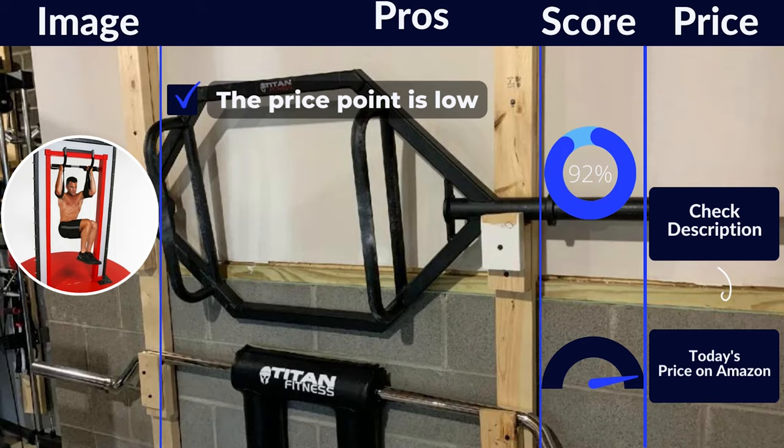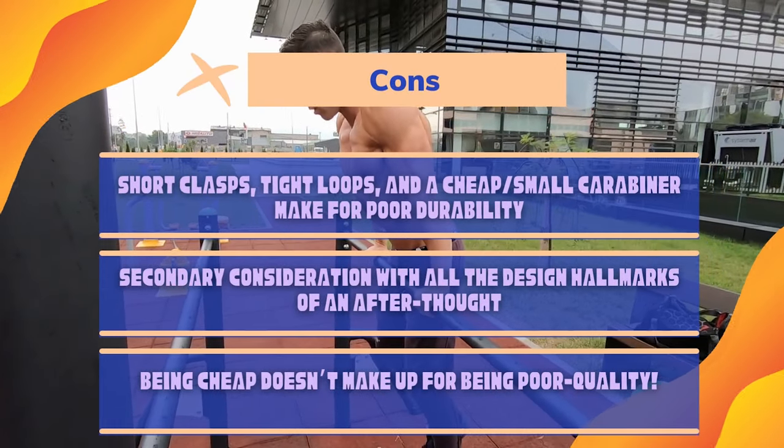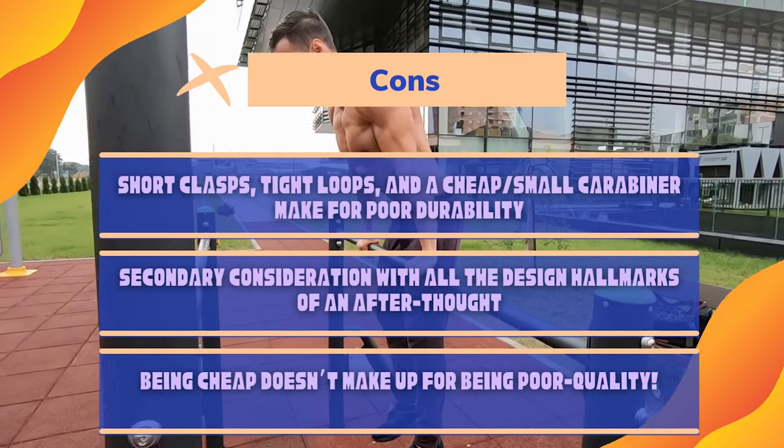Pros: The price point is low. Cons: Short clasps, tight loops, and a cheap, small carabiner make for poor durability. Secondary consideration with all the design hallmarks of an afterthought. Being cheap doesn't make up for being poor quality.